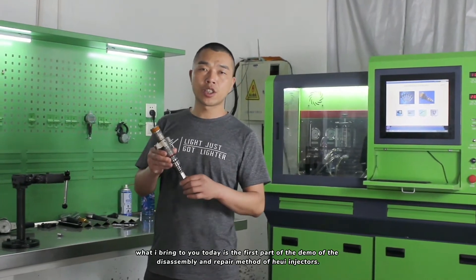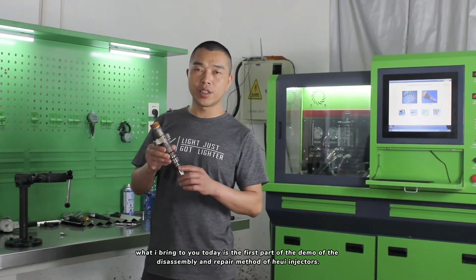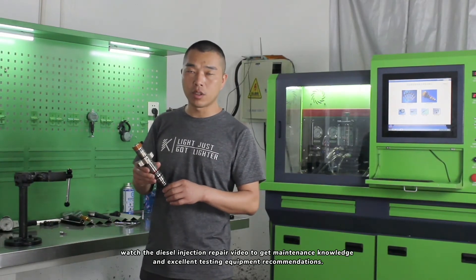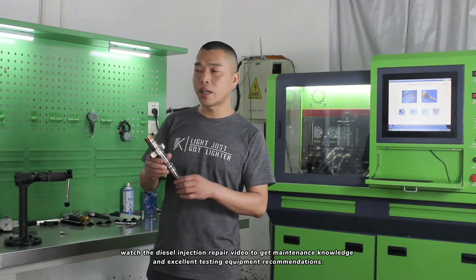What I bring to you today is the first part of the demo of the disassembly and repair method of HEUI injectors. Watch the diesel injection repair video to get maintenance knowledge and excellent testing equipment recommendations.